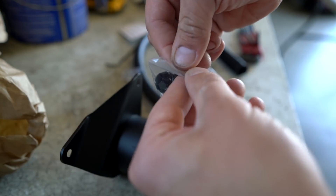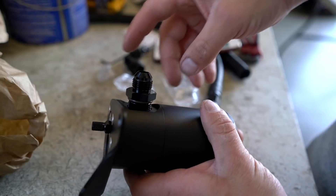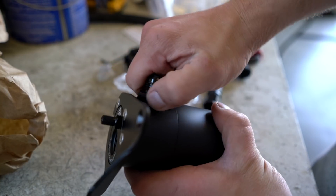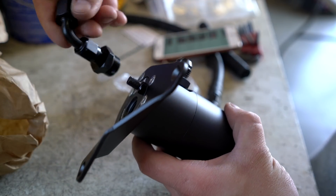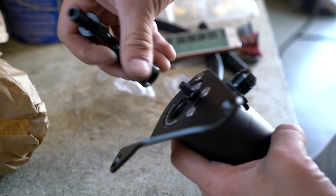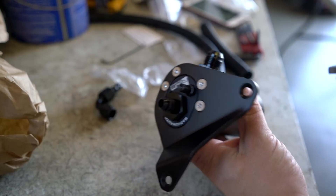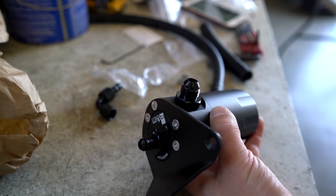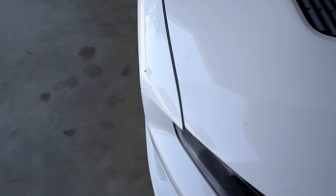There will be two fittings that screw into the catch can. The fitting with the bigger outlet goes to the side port; the fitting with the smaller outlet threads onto the elbow and goes onto the top port. The last thing we need to do is tighten these fittings down using a one-inch wrench.